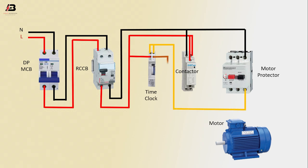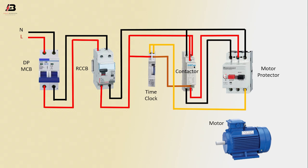Another connection from time clock to connect contactor. Another output connection from contactor to connect motor protector. Neutral connection from contactor to connect motor protector. Phase connection from motor protector to connect motor. Neutral connection from motor protector to connect motor.